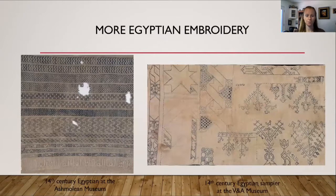Here are a few more examples. On the left is an example from the 14th century at the Ashmolean Museum, and the sampler on the right is also 14th century and is at the Victoria and Albert Museum. The one on the left looks like designs for a sampler — what you'd expect to find on a shirt cuff — whereas the designs on the right are more interesting. If you look at the bottom right corner, it almost looks like a cat wearing a crown.